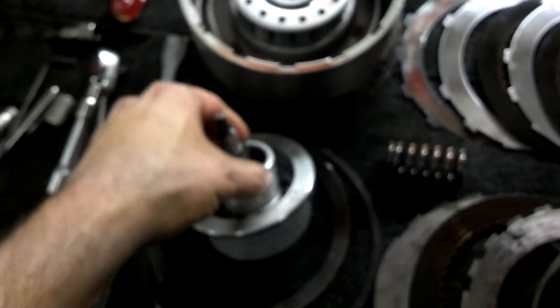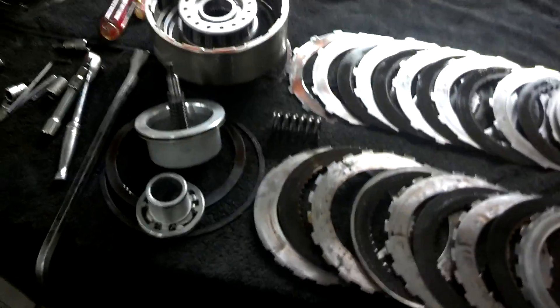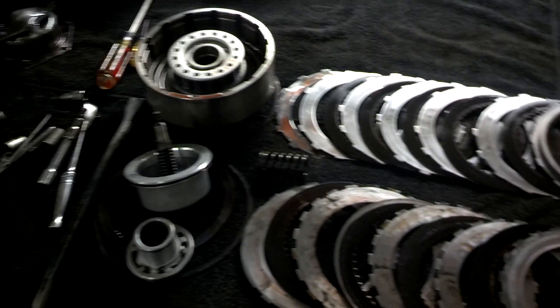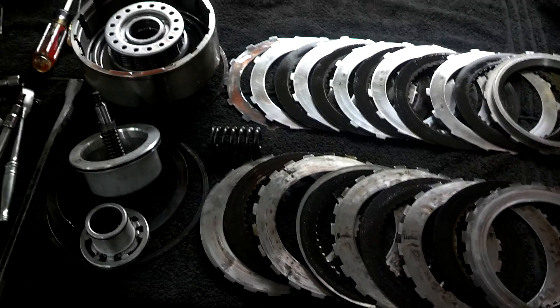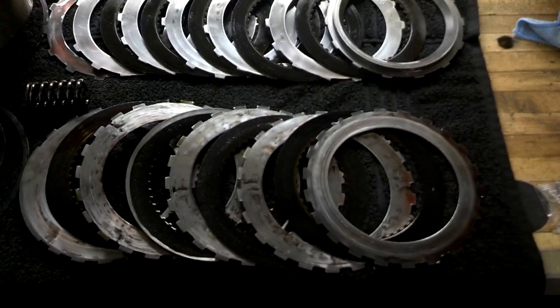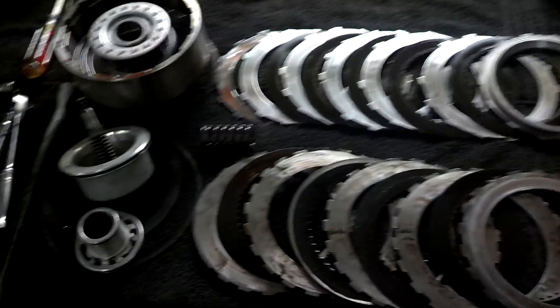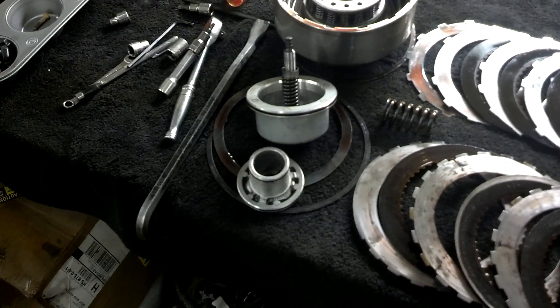I believe that to be the culprit. I don't know how many miles this transmission has on it — it was a used unit when I got it and it's been working perfectly. Once you start putting a little more power through, you kind of find things. But everything else looks great, so we'll go ahead and replace the intermediate clutch with maybe a higher performance one, since everything else in this tranny is stock, and fix that servo and piston and see what happens.